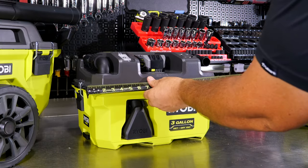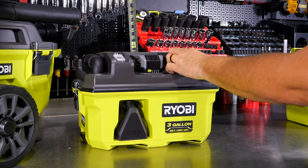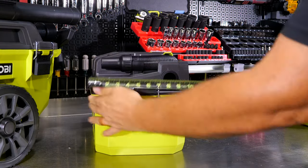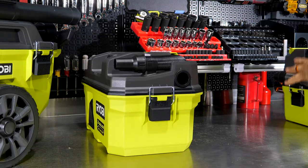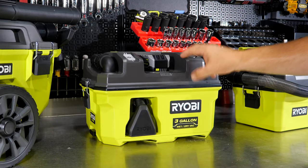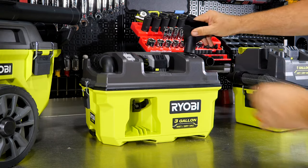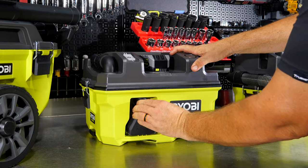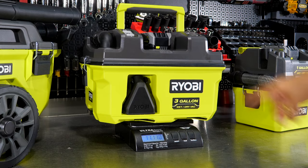For measurements on the three-gallon: about 18 inches wide, 11 inches tall with the battery, and roughly 10½ inches in depth. So in some ways it's actually smaller than the one-gallon, just a bit wider, with more power and a lot more capacity. There's also an extra storage spot on top for an additional accessory. Weight with the battery comes in at about 11 pounds 11 ounces — roughly 11¾ pounds.